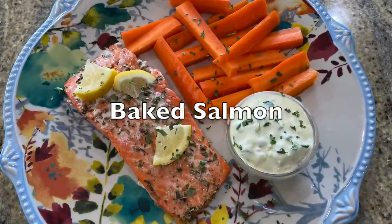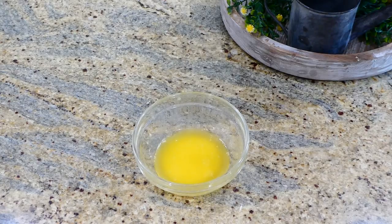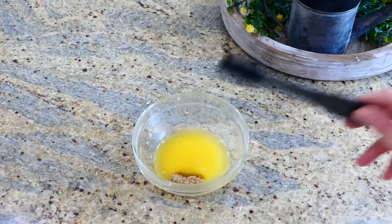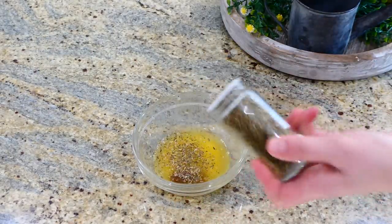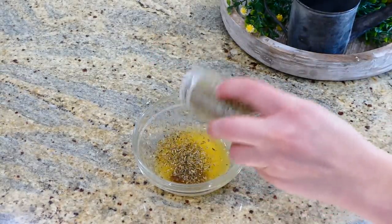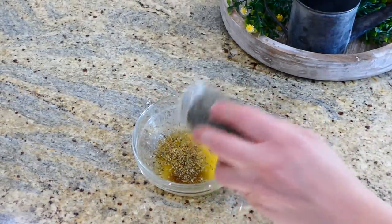Now for my all-time favorite baked salmon recipe — this is so, so good. In this bowl I have three tablespoons of melted butter. Then you're going to add a teaspoon of brown sugar — I know that might seem weird, but it adds a ton of great flavor. Then add a half teaspoon each of oregano, thyme, and rosemary, and give this a good stir.